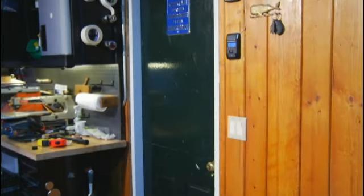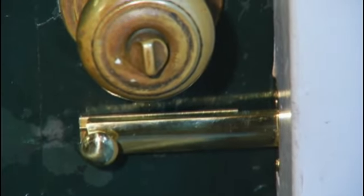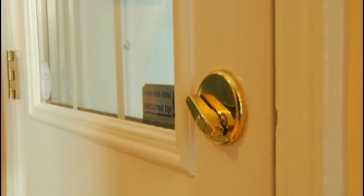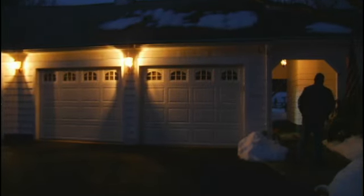Any door leading into your garage from the outside should be fitted with a deadbolt lock. And connecting doors between the garage and house should be kept locked from the inside. Another effective deterrent is the addition of motion-activated exterior lighting.